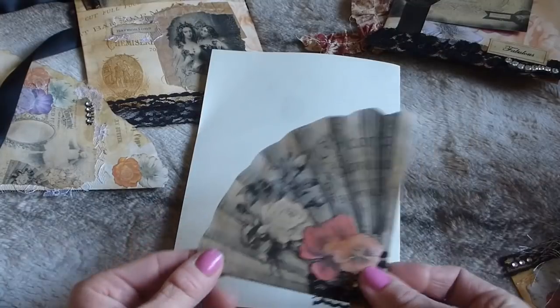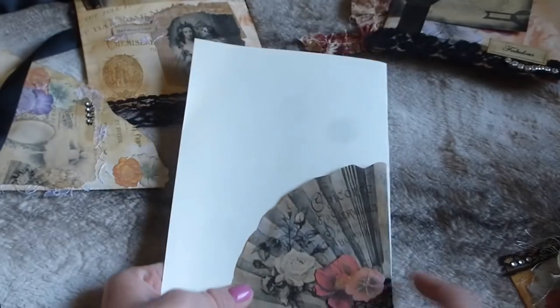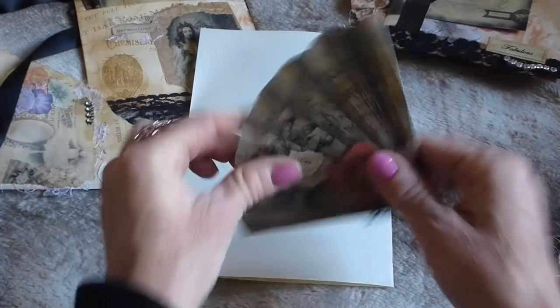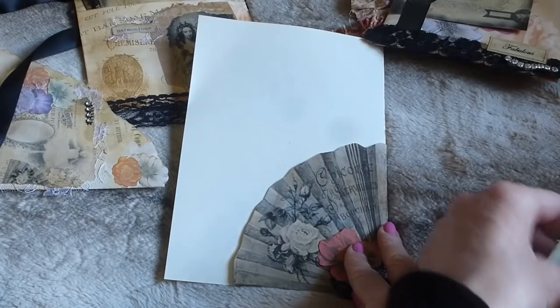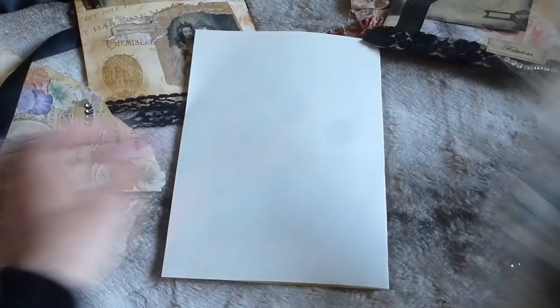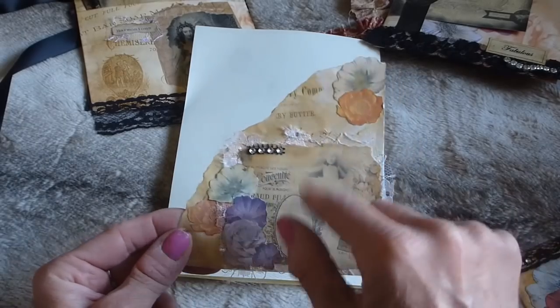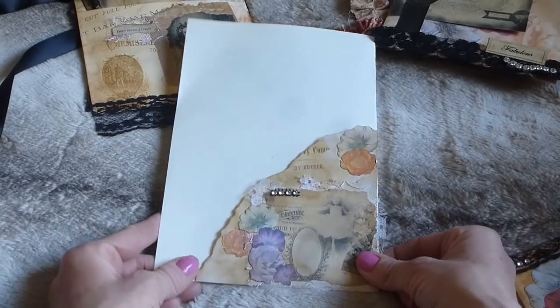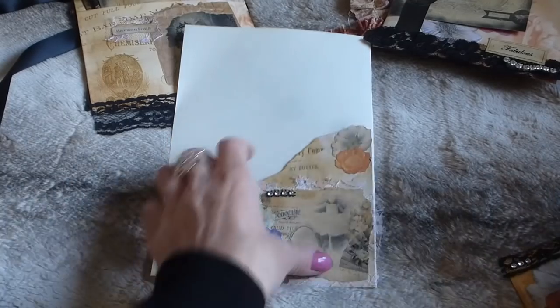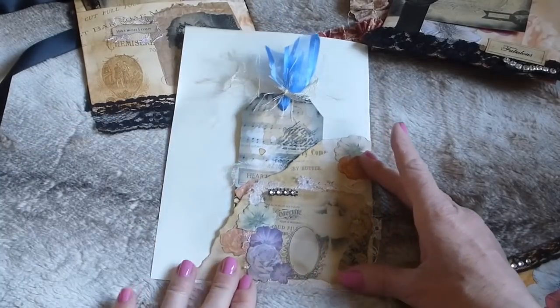Here's one of the pockets from the kit with flowers, faux de monte, and lace trim — glued into a corner as a pocket. Then there's another corner pocket using background page, flowers, an element from the kit, faux de monte, and lace. You glue that in on two sides as a corner pocket and place a little tag there. That's a huge amount of items in that little pouch.